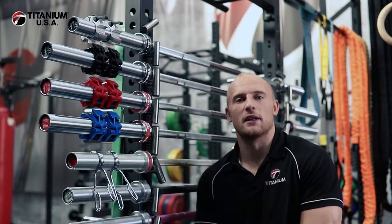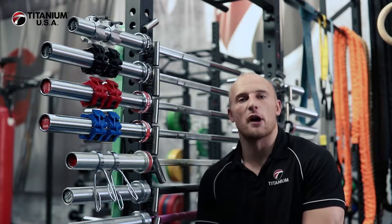Hi guys, Tom here from Titanium USA. Today I'm going to talk to you about our range of barbell locking collars.